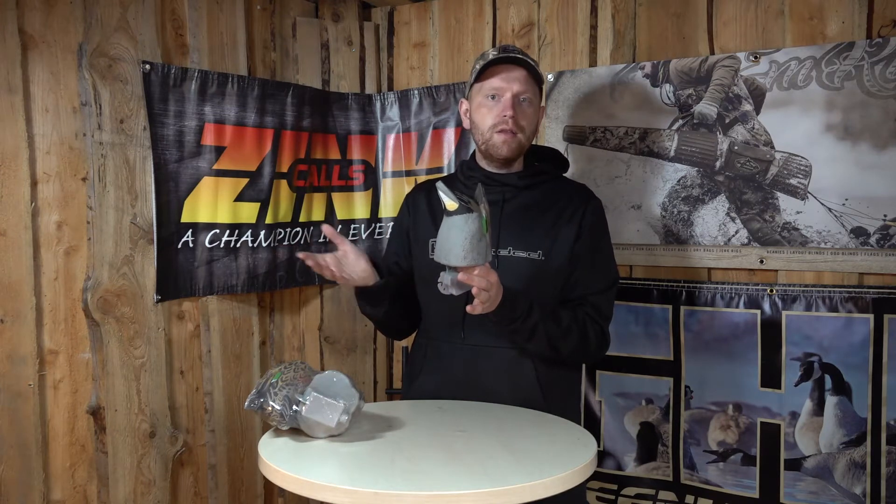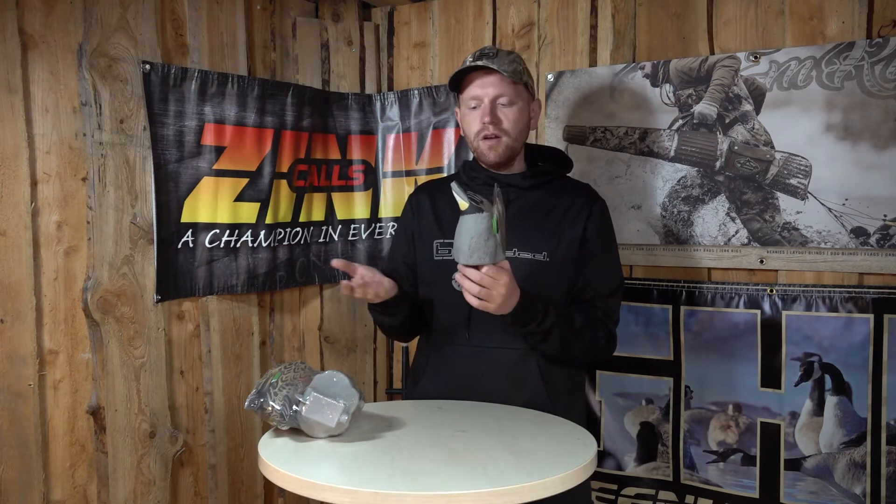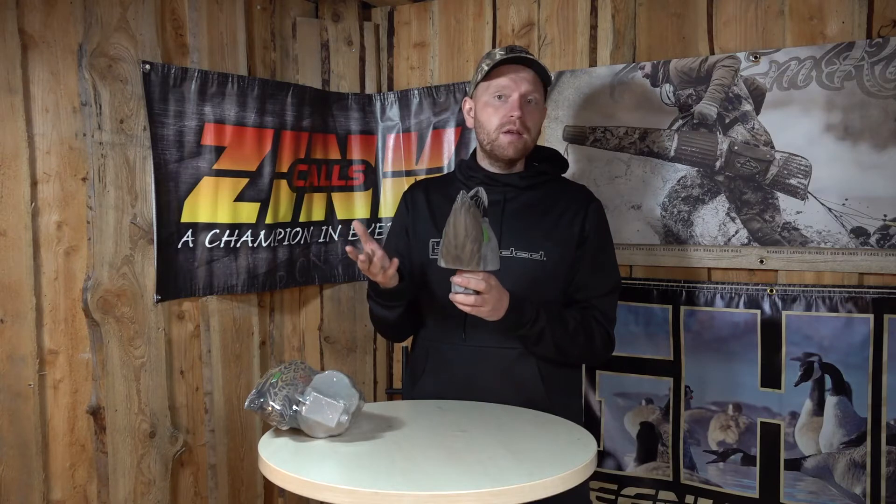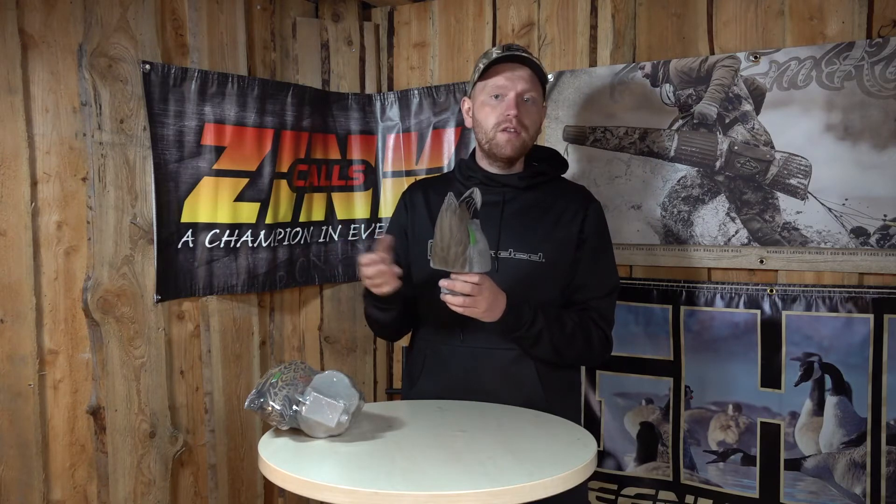So if you've tried a normal decoy spread and you think that ducks are not really coming in the way you want them to, and you're starting to think maybe you should change it up a little bit, this would be a very easy and cheap way to do that.